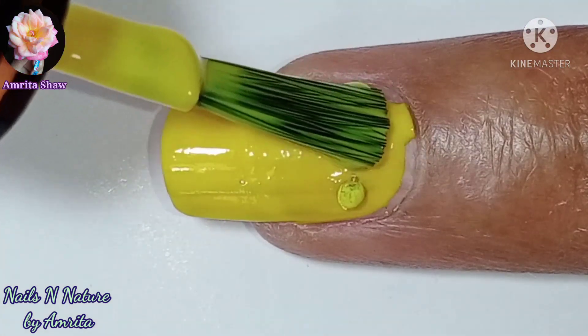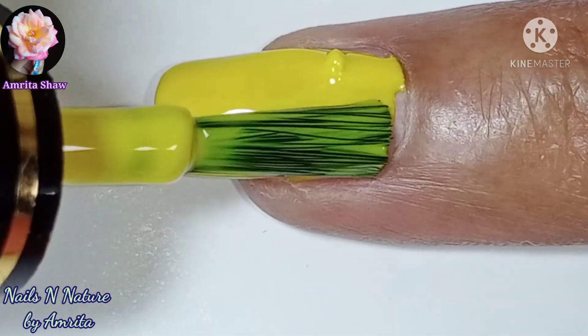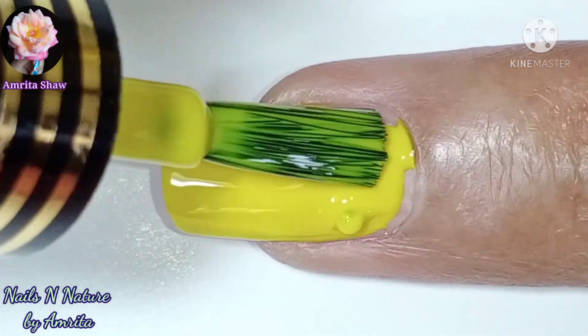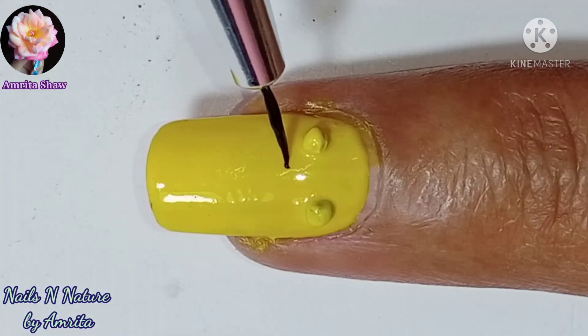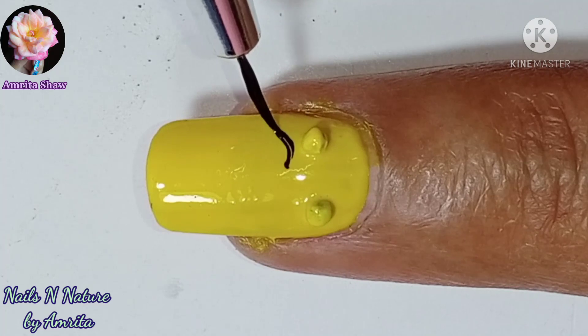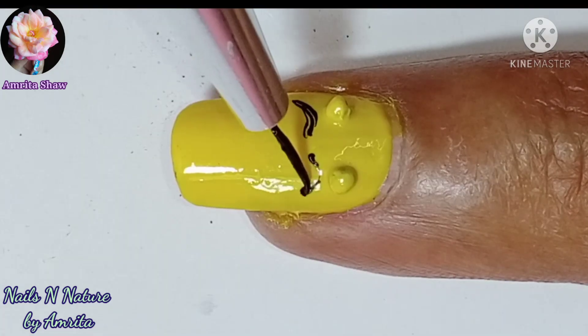When they stuck, I added a layer of nail polish over it so that the seeds get coated by a layer of nail polish. Let the nail polish dry completely, and then I used black acrylic color to make the features of the bear.